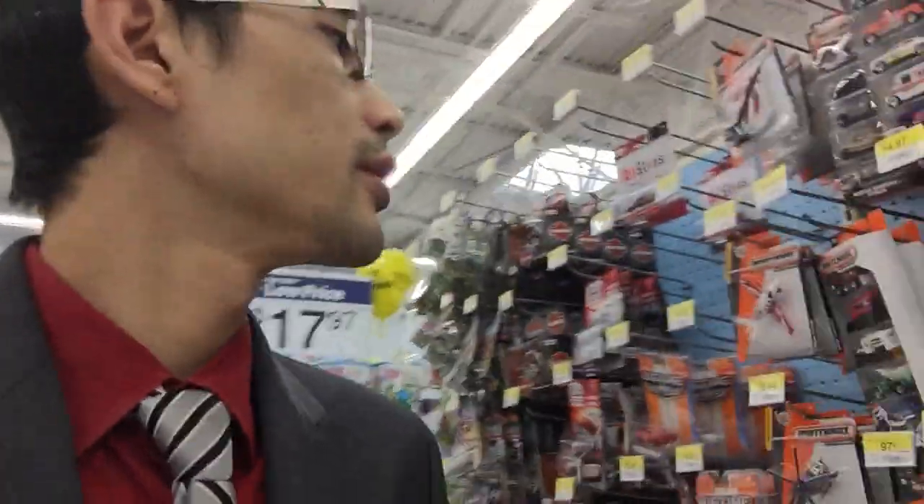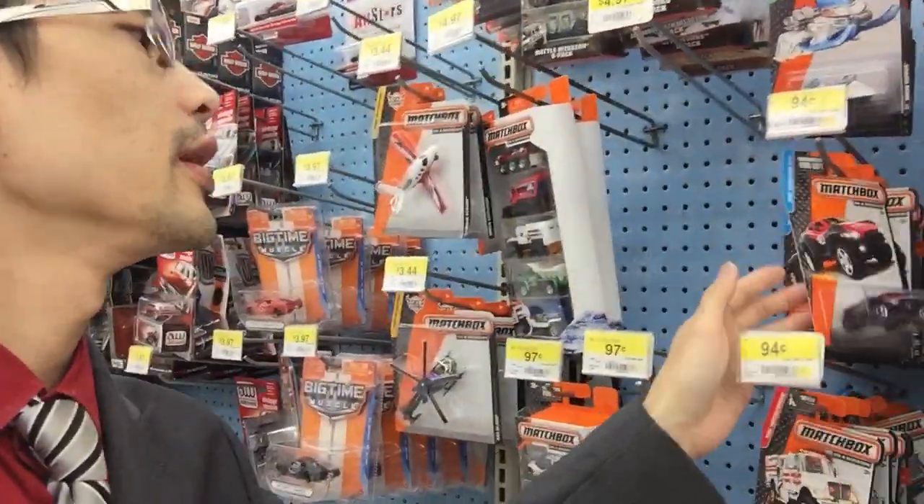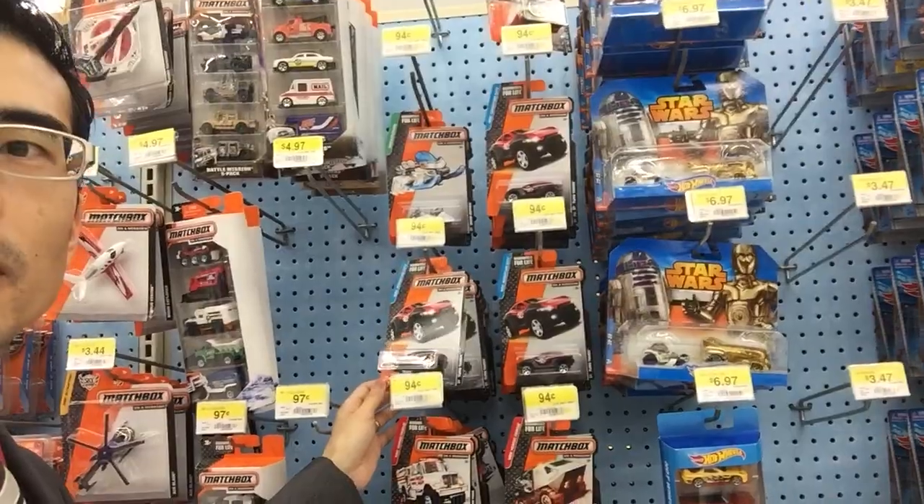Alright, what else we got? Still no sign of anything new at this particular Walmart.